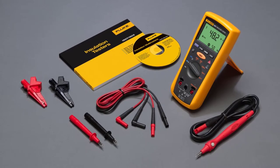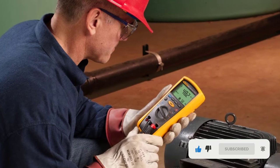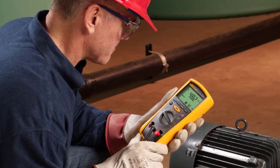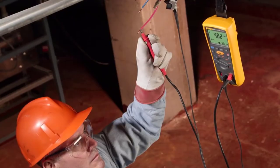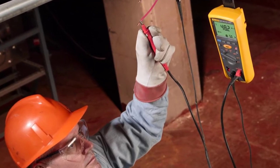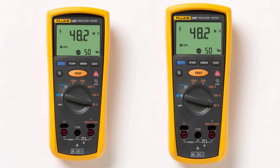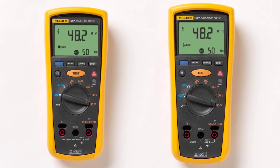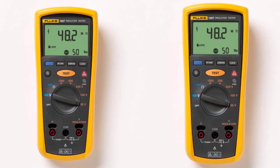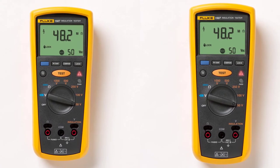The device automatically discharges capacitive voltage to reduce the likelihood of the user being shocked. The display is larger than on competing models. This insulation resistance tester is also relatively compact and lightweight, weighing only 3.2 pounds, fitting easily into your toolbox. It can perform around 1000 insulation tests before batteries need to be replaced. It comes with 4 AA batteries, a power lock button for hands-free operation, safety live circuit detection, and a captive voltage auto-discharge feature that halts testing when voltage exceeds 30 volts. It automatically powers off when not in use.